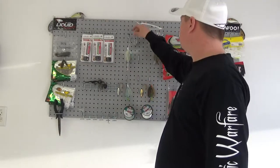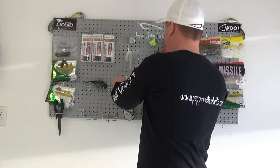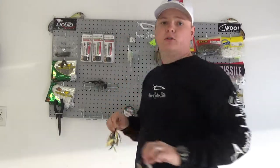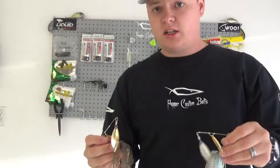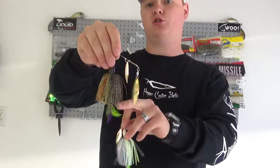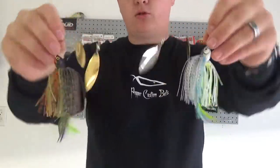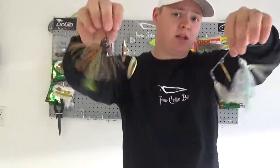So why should you fish these? That's probably your first question. Well, they're different. On traditional spinner baits, you're going to get a fixed hook coming out of the end with traditional blades and a normal hook, and you may put a trailer on the back. Pepper Custom Baits makes normal spinner baits, but they make these too.